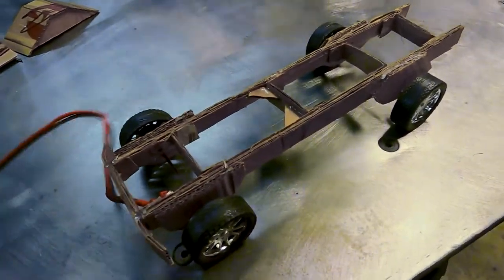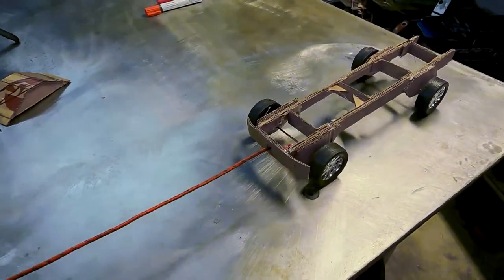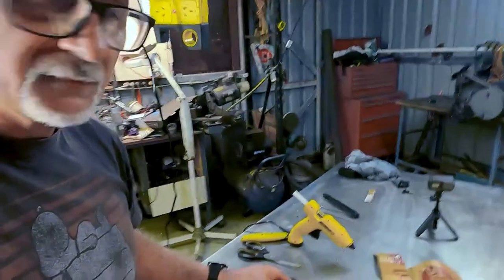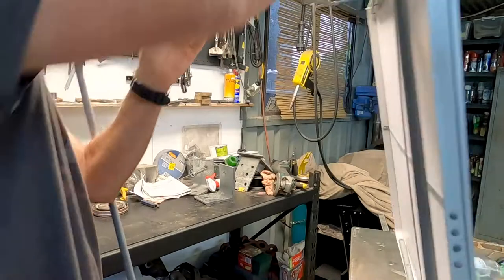So what I'm going to do is pretend this thing is going to go over some big mounds off-roading, and for the mounds I made two of these - two cardboard ramps.